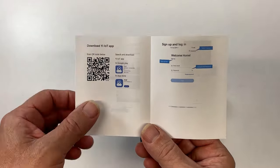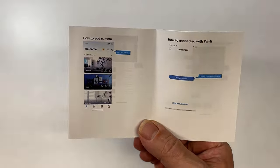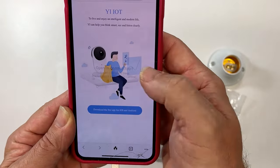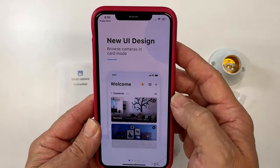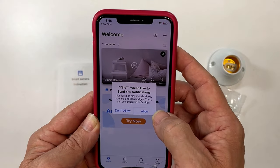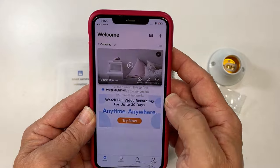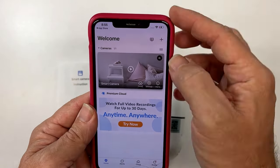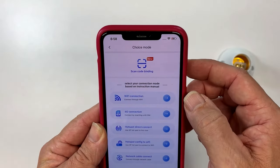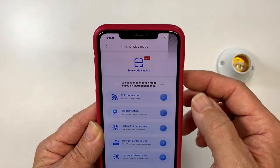Here are the step-by-step instructions to show you how to set up the camera. The first thing you want to do is scan the QR code to get the app on your phone. Once you download the app, it's going to show you all the different features and ask you for the permissions you'd allow. Now you're ready to set up the camera by pressing the plus button in the right-hand corner and the scan button to scan the QR code on the camera.